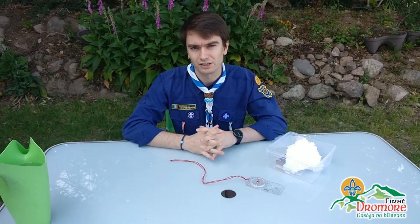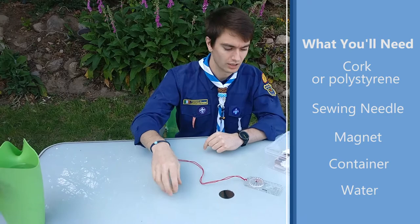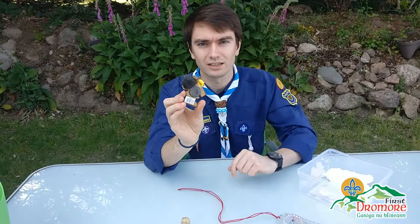What you're going to need for this activity is a cork, like one you would have in the top of a bottle of wine, or if you don't have a cork you could use some polystyrene. I'm going to try it with some polystyrene today. You're also going to need a non-metallic container that you can fill up with water, and you're going to need a magnet — I've brought my nice strong magnet.